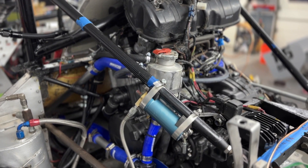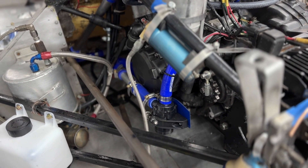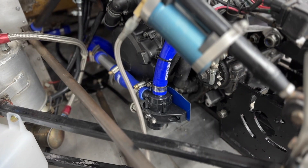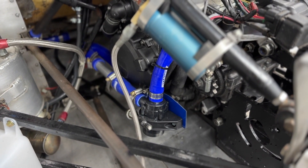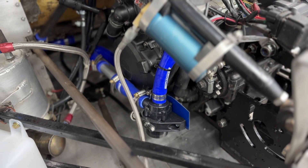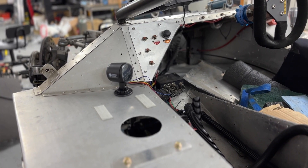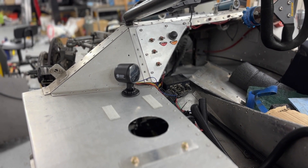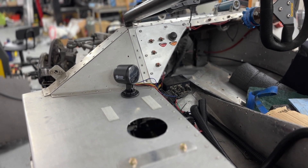As it exits the degas bottle it's coming down here to an electric water pump, which then is going into the engine. The electric water pump is going to be wired in with a smart controller so that we can run the coolant through the system even when the car is shut off. Over here you can see the Davies Craig smart fan controller. This is going to allow us to have the fans kick on whenever the coolant is reading over any set temperature that we want.